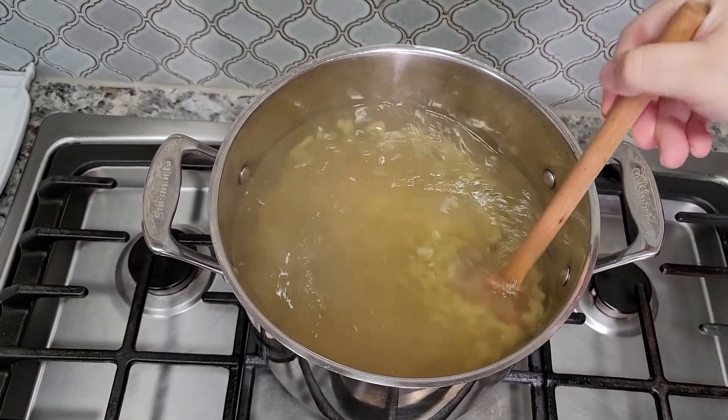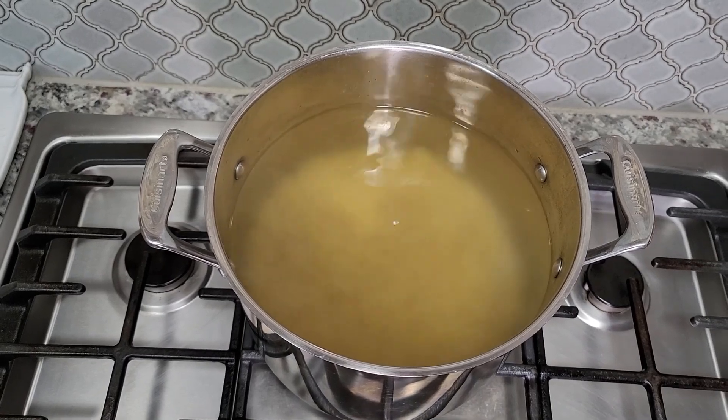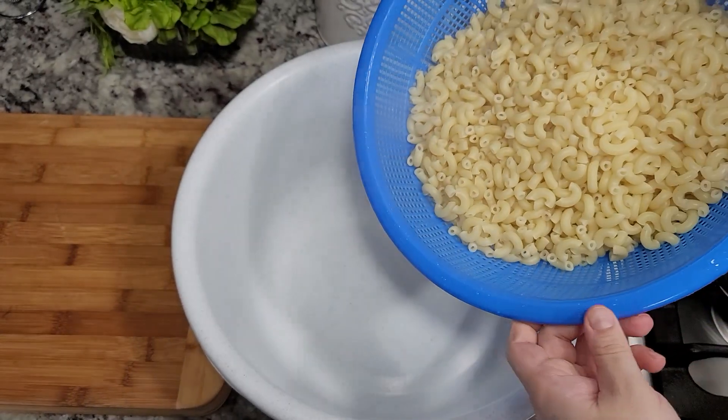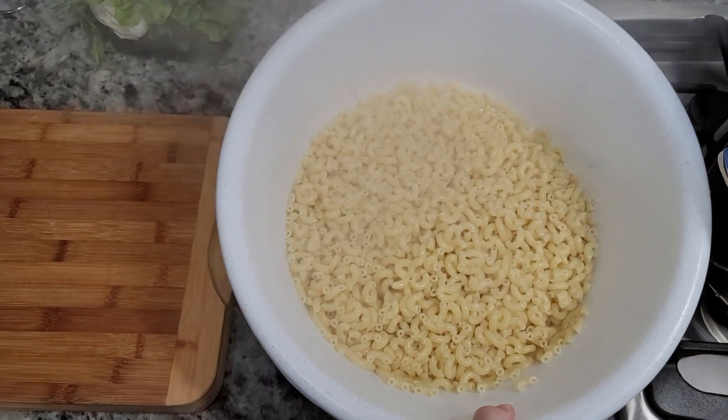Once it's done, I'm going to drain the water and place the cooked elbow macaroni into a large bowl to cool. You'll want this to at least come to room temperature before you start mixing your cold macaroni salad.